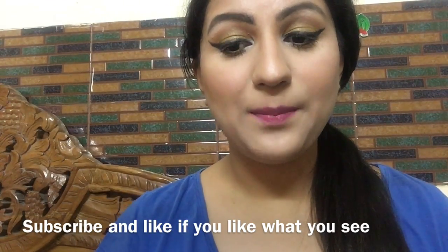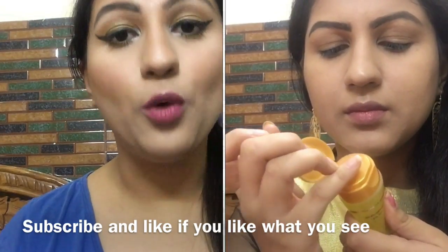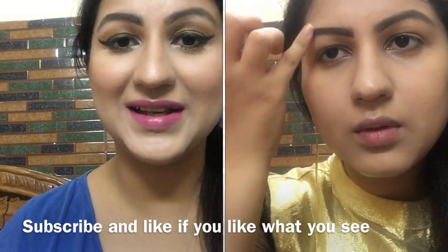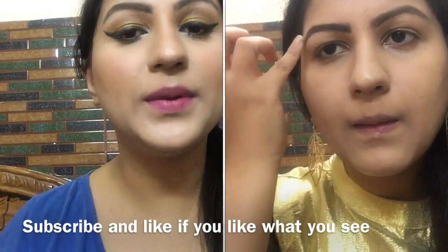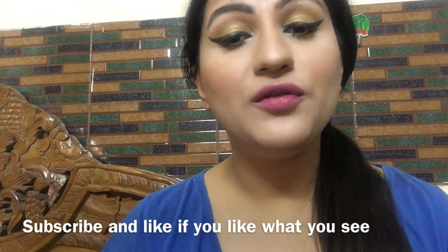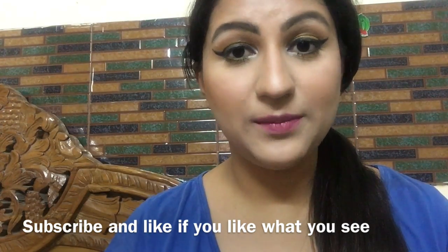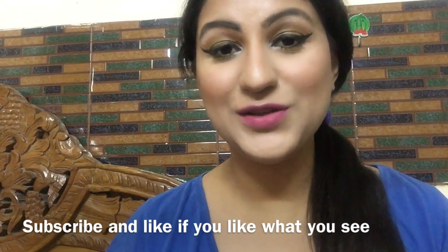Eyebrow Gel: When you apply your eyebrows with pencil and brow powder, you can set them with aloe vera gel. It works very well. If your eyebrows are naturally beautiful, you don't need to fill them in. If you apply aloe vera gel to your eyebrows, you will look beautiful.